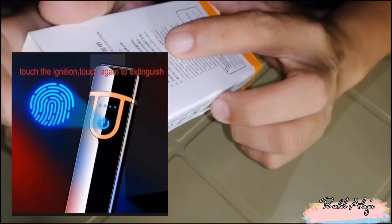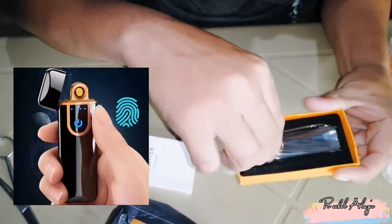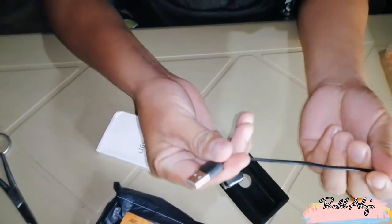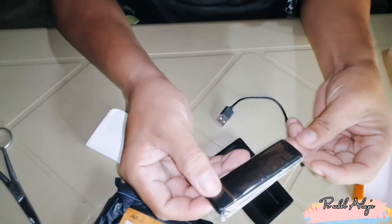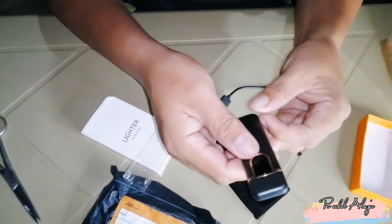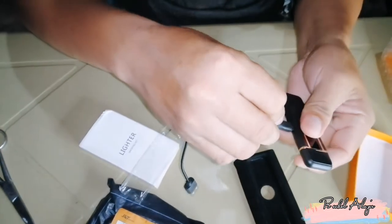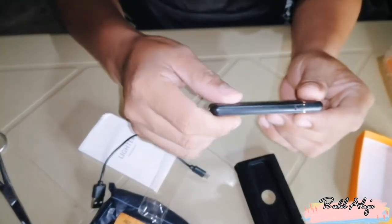The system start working with the lid lighter turning up. So, mayroon pala siya guys na lid light. Ito siya, parang perfume, parang lagayan siya ng perfume. Okay, may charger siya guys. Ayan, mayroon siyang cord, USB cord para sa charger. Then ito na siya guys, maliit lang siya. Napakita ko lang ito sa Lazada kasi intriga ko rito, sabi ko ah ganda nito.